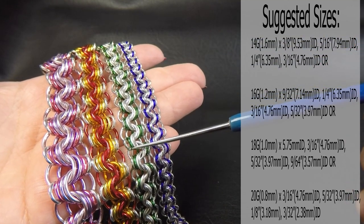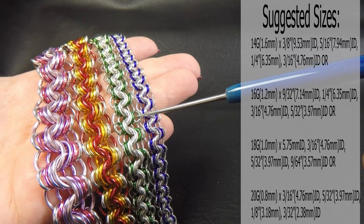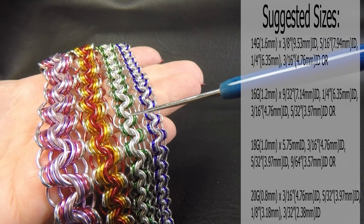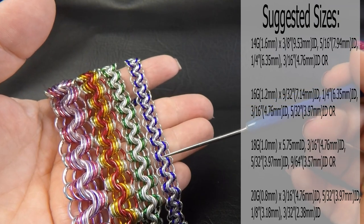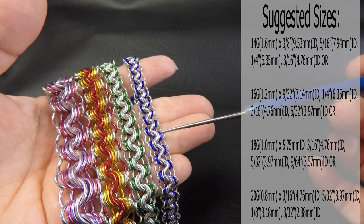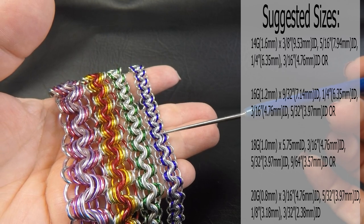Our 18 gauge AWG version is 1mm diameter wire. The four ring sizes for this one were 9/64ths of an inch or 3.57mm, 5/32ths of an inch or 3.97mm, 3/16ths of an inch or 4.76mm, and the final size is 5.75mm. And then our 20 gauge version which is 0.8mm diameter wire — our four ring sizes are 3/32ths or 2.38mm for the small, 1/8th of an inch or 3.18mm, 5/32ths of an inch or 3.97mm, and the last one is 3/16ths of an inch or 4.76mm.